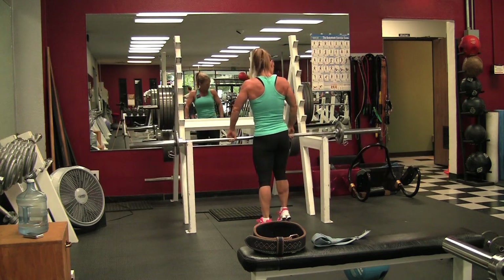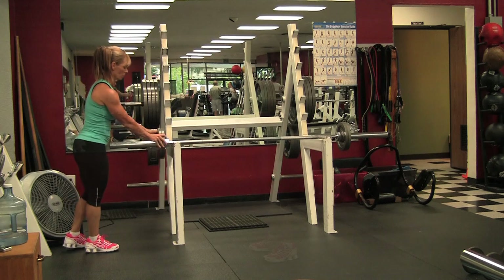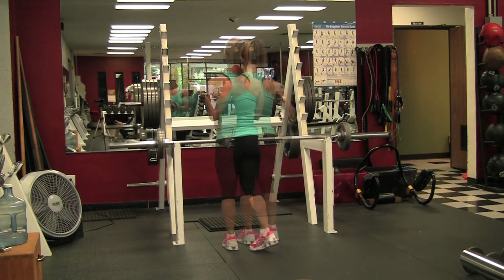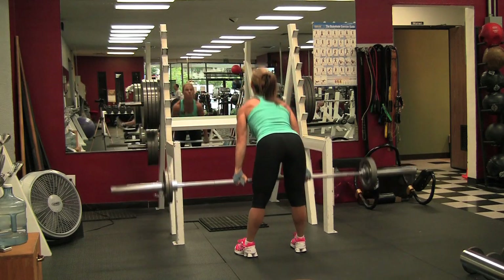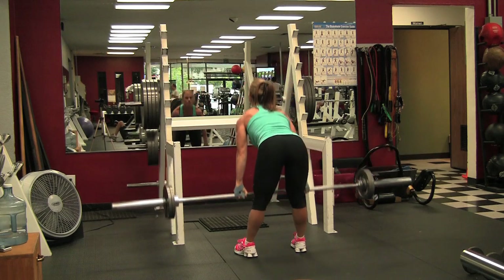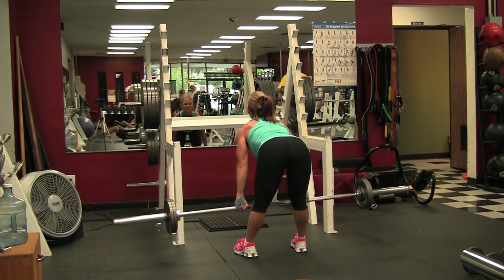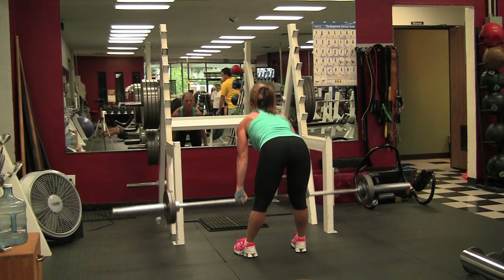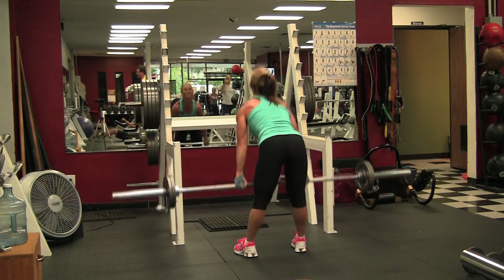I actually hit a personal best today even though I did these second. On this set I'm going to use my straps — it's 85 pounds. It's not heavy really, but I know I'm going to do some reps, and I ended up doing 20. When you're going heavy or doing a lot of reps you want to use straps because a lot of times your grip will give out before the bigger muscles — in this case the glutes and hamstrings. I wanted to make sure I wasn't distracted and got some good reps.